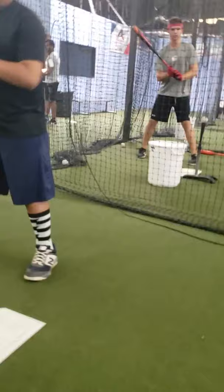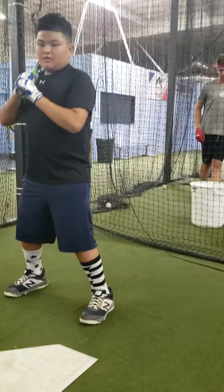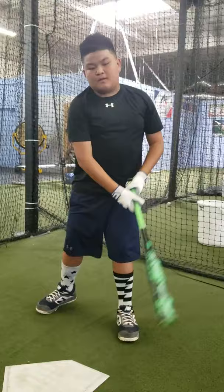Now we're going to throw it out in front a little bit, where his front leg is, and all we're trying to do is get there. Good — as you can see, that's his strong point. He likes to pull the ball.